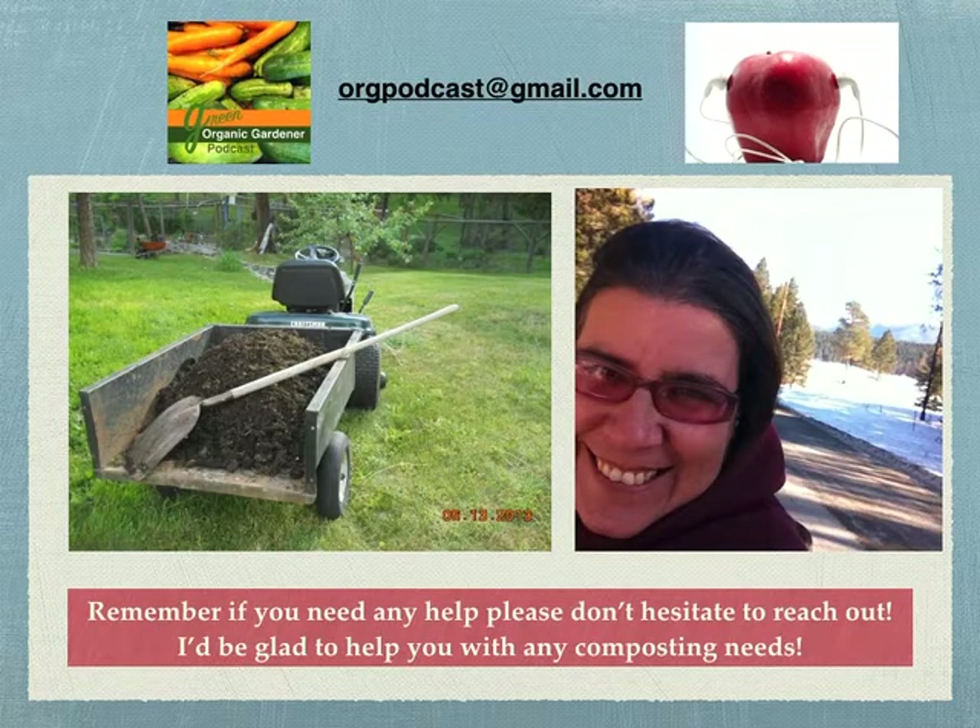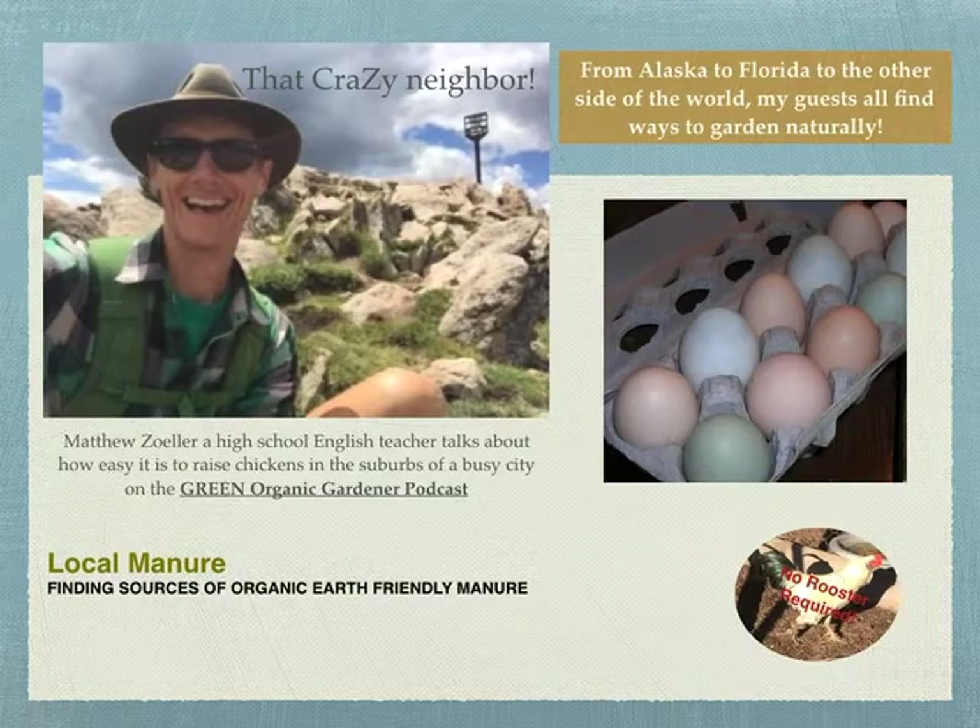If you have any questions, don't hesitate to reach out. I'm happy to help with your composting needs. You can write me at orgpodcast@gmail.com or go to organicgardenerpodcast.com. You might also listen to my interview with Matthew Zoller, a high school English teacher who talks about how easy it is to raise chickens in the suburbs. Chickens do not require a rooster — they'll still lay those eggs. From Alaska to Florida to the other side of the world, my guests all find ways to garden naturally, and you can too.